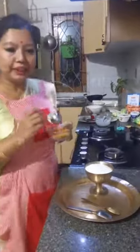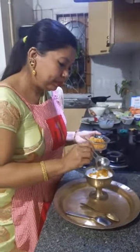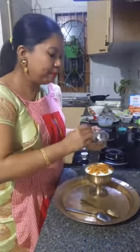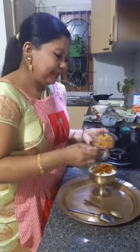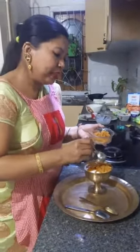And then the gur — the grated gur. If you have date palm gur, nothing like it — that has a very, very distinct flavor.